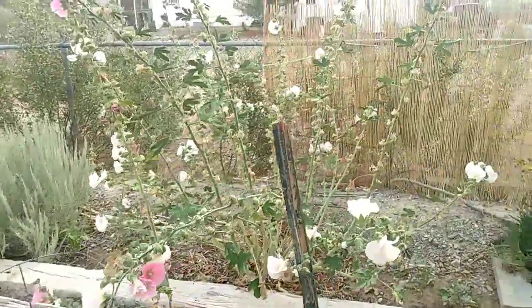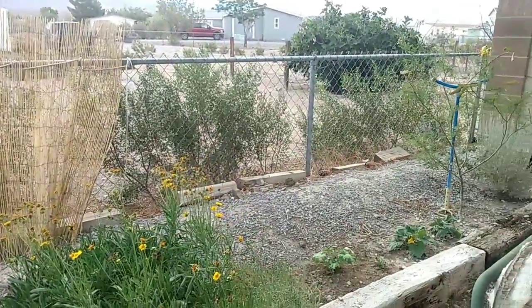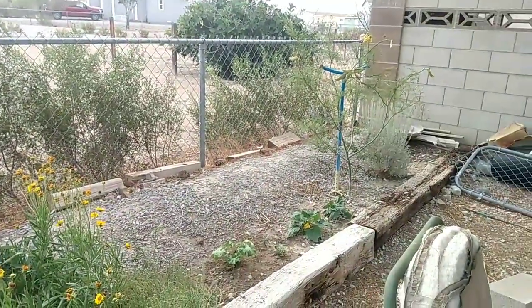Just watering this morning, waiting for the wind to pick up — like I said, this is the first chance I got to do a video where it wasn't completely windy.